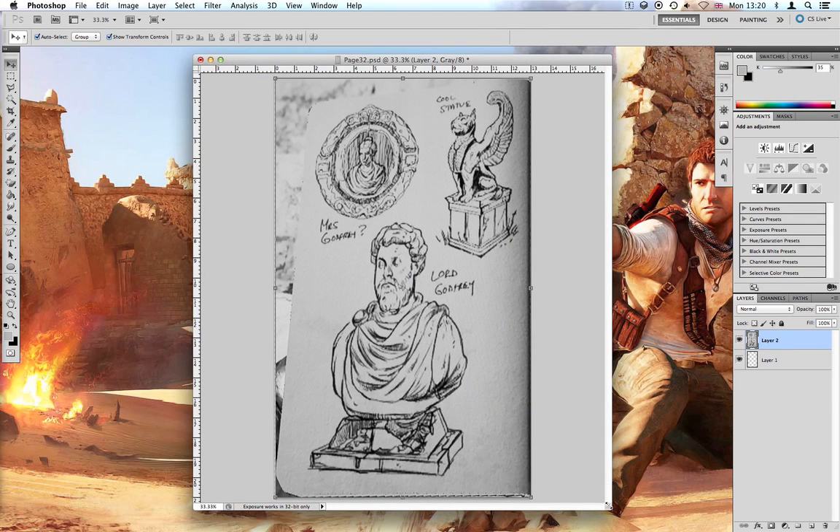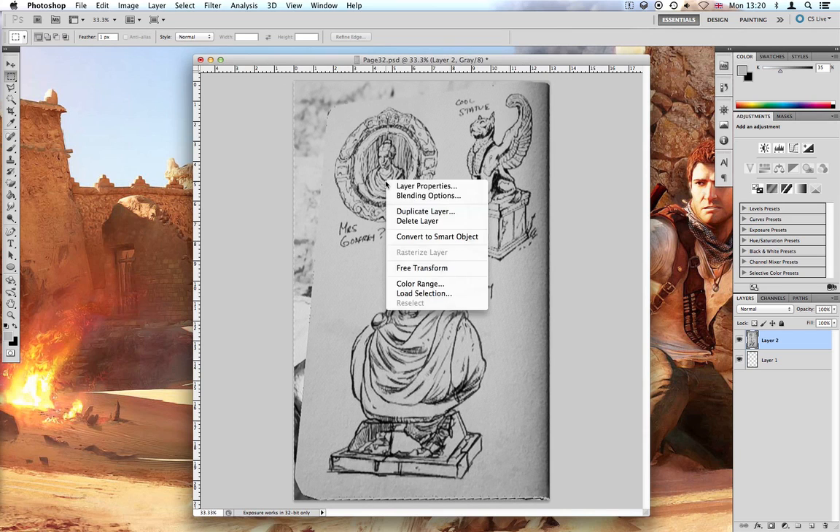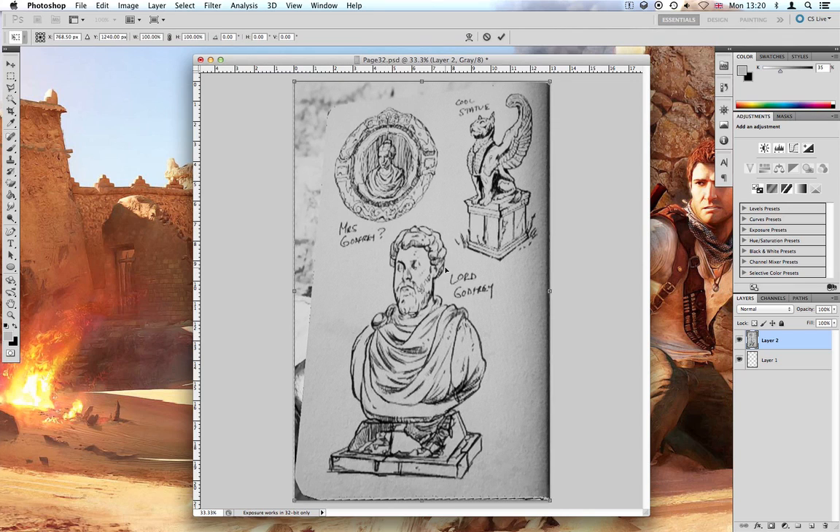The last thing we need to do is to change the perspective. To do that, just use the free transform tool and skew.